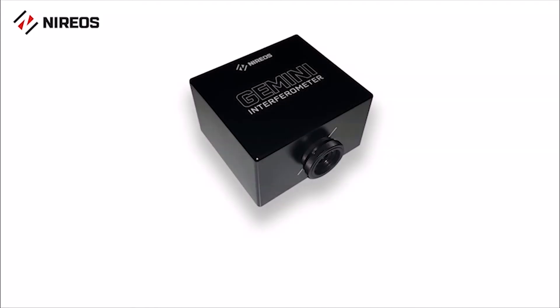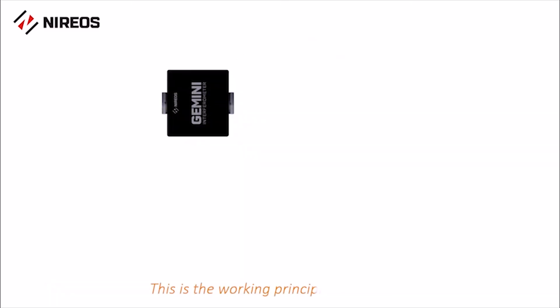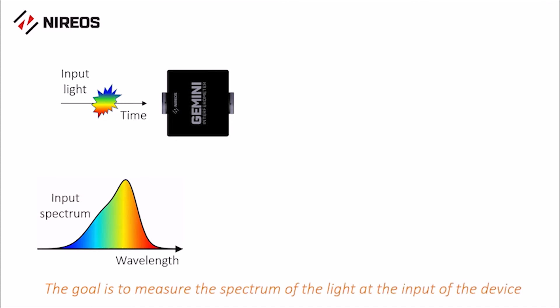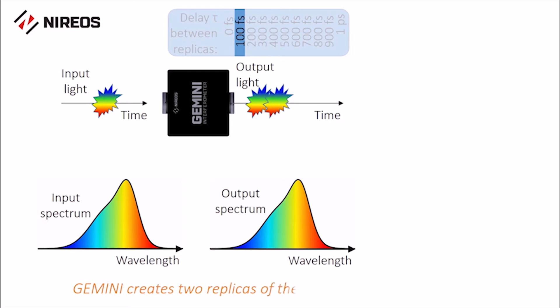However, there is a better way to measure the spectrum: use a Gemini interferometer from Nereos. The spectrum of the light at the input of the device is measured using a different approach, based on Fourier transform spectroscopy. In fact, Gemini is an interferometer that creates two replicas of the light with a finely tunable delay.